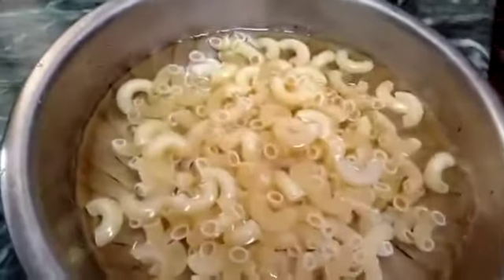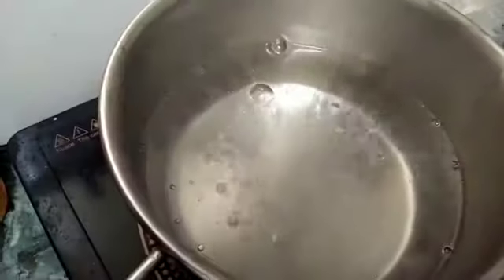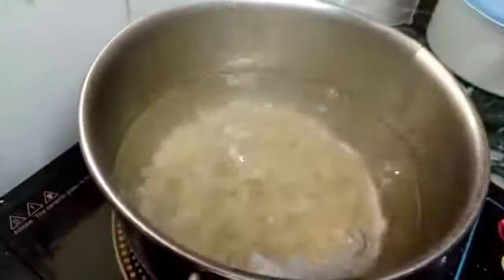We have 2 glasses of pasta. We will add it in the pan.